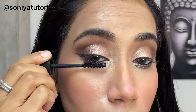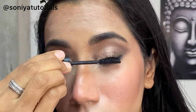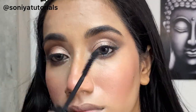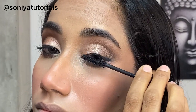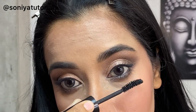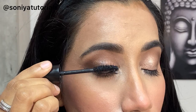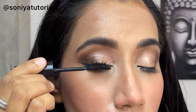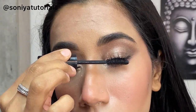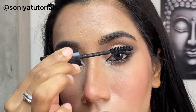Here I have applied Maybelline's Hypercurl mascara and it was looking fab guys. You can see the difference in my lashes — it was looking really nice. It's totally up to you when you apply mascara — before or after the base. I applied it after my eye makeup. Now, after the eyelashes, I have put on my false lashes.